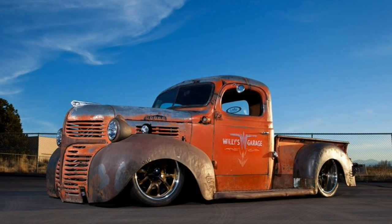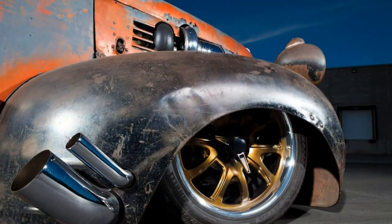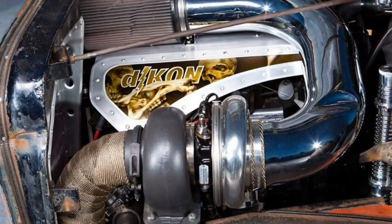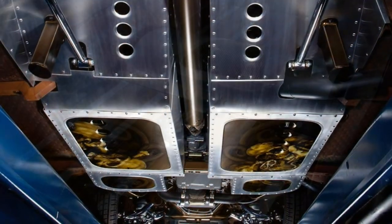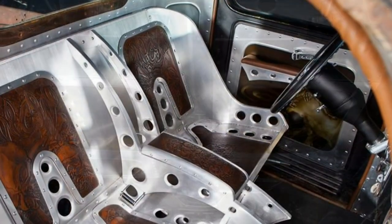Decon is a 1946 Dodge truck built by Cam Miller and the crew at HS Customs in North Logan, Utah, owned by Bill Williams of Willie's Garage Car Care Products. The body sits on a Chevy S10 chassis and its power plant is a turboed 6-liter LQ4. The truck's patina was left alone, but every other inch of the ride was hit with creative genius.